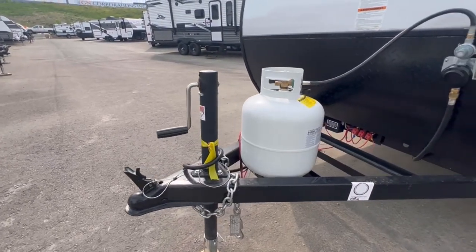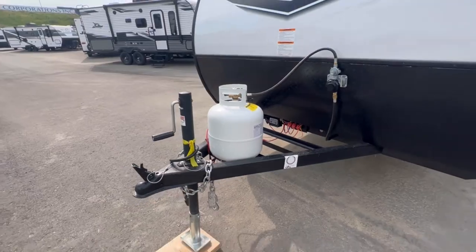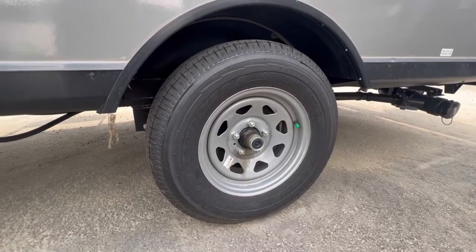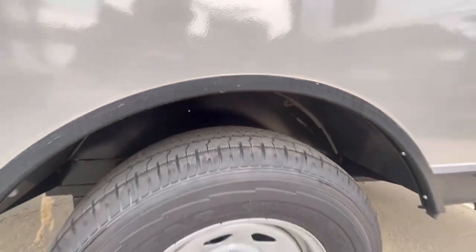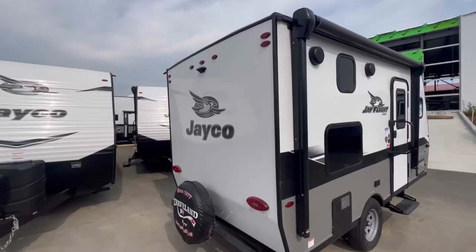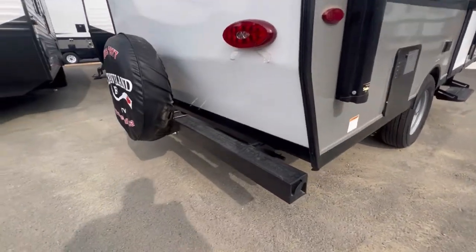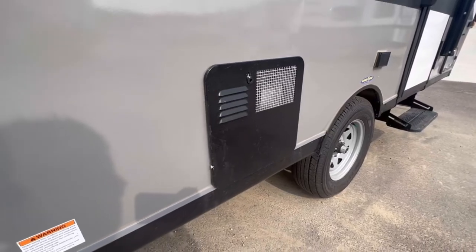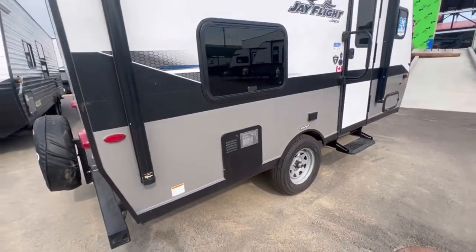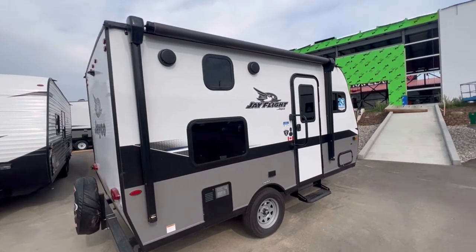Got the hand crank tongue jack and a 20 pound bottle. Nice thing about the 20 pounders is you can exchange them at the gas station. Gotta love Jayco with the Goodyear tires and steel fenders up here. In the back you do have the full-size spare and a bumper with sewer hose storage right in here. Got the two-way six-gallon DSI water heater, and the awning goes almost all the way across the unit so you've got lots of shade.